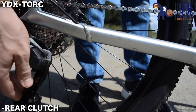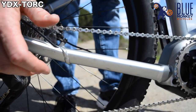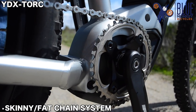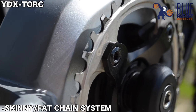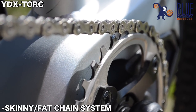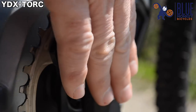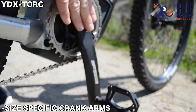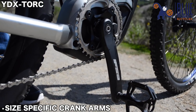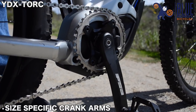When the clutch is turned off you'll have a lot of extra movement; when it's on it's nice and tight. We also take it a step further and put a skinny-fat chainring configuration so that it has a perfect interface with the skinny and fat spacing between the actual pins and plates of the chain, keeping the chain on even in really bumpy conditions. We also put on size-specific crank arms so between the large and the small you have a different crank arm size, allowing for a quicker rotation of the pedals that fits your leg length.